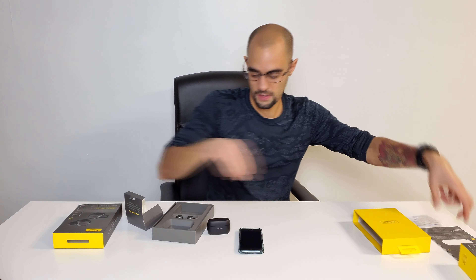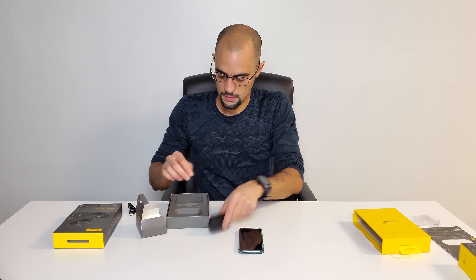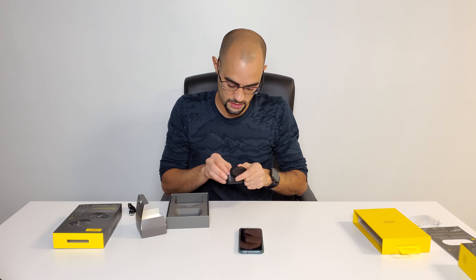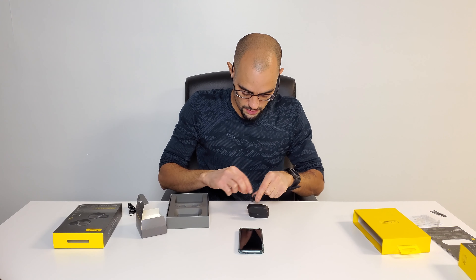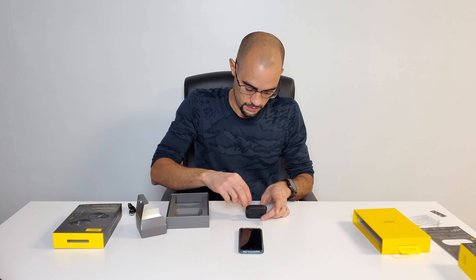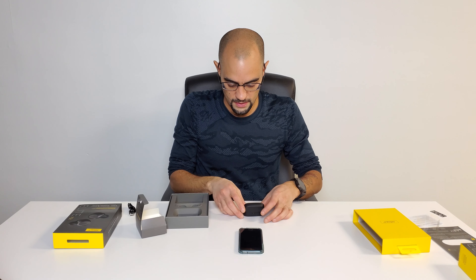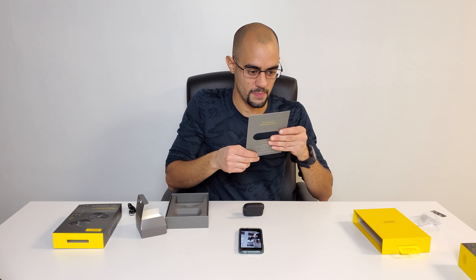Let's open this up and look at the charging case — it's smaller than the 65t, very small, look at that, it's awesome. They also give you small and large ear tips; I assume the ones already on the buds are medium. Let me just remove that and pop them into the case.